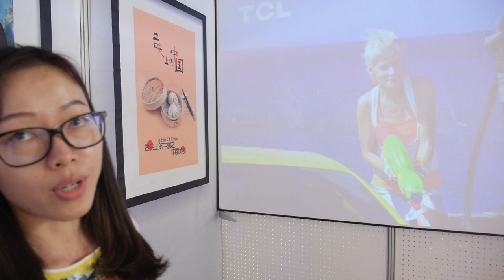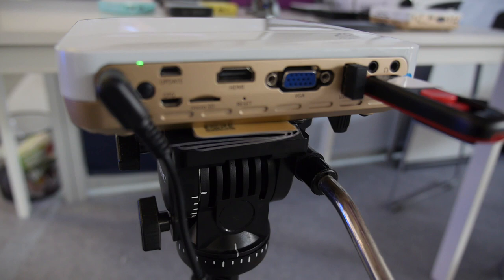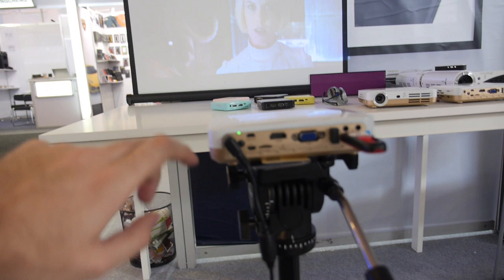The resolution is 1280 — 720p. This other unit is a smart portable projector with Android built-in. It has HDMI, microSD, USB OTG, and a full-size USB host port.